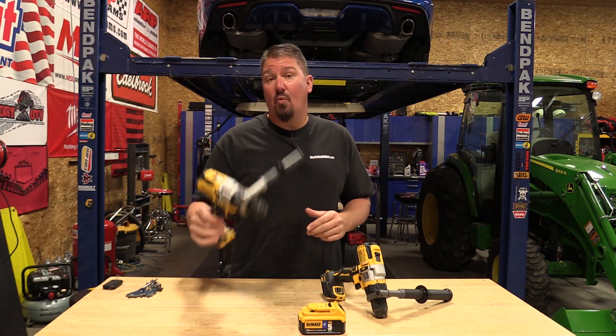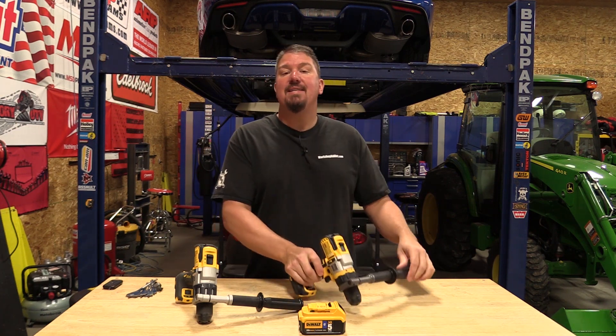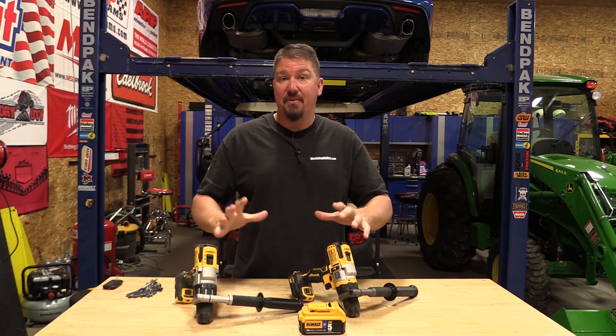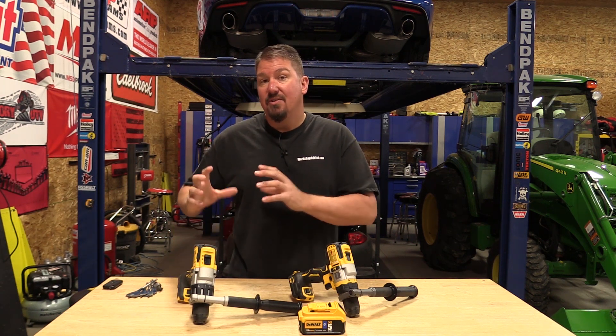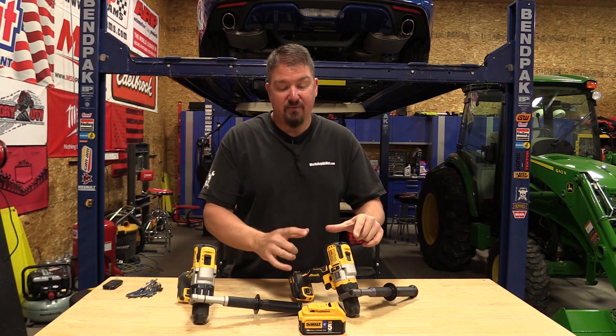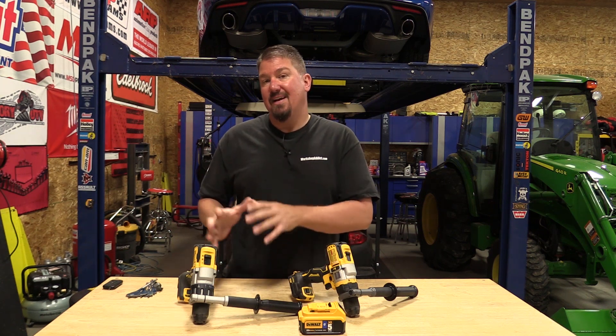In one of our prior videos we went over the Dewalt Power Detect DCD998 and put it up against the Dewalt Flexvolt Advantage DCD999. Both these drills have insane power. Putting the Flexvolt up against the larger 8 amp hour battery, we learned that the Power Detect didn't really get a lot from the Flexvolt, but it did get a lot from the larger 20 volt batteries. The Flexvolt Advantage seemed to take more power away from all the batteries throughout the range where the Power Detect really didn't.